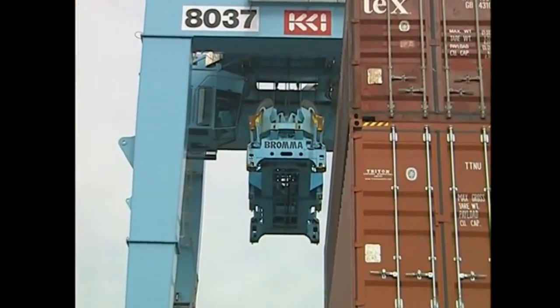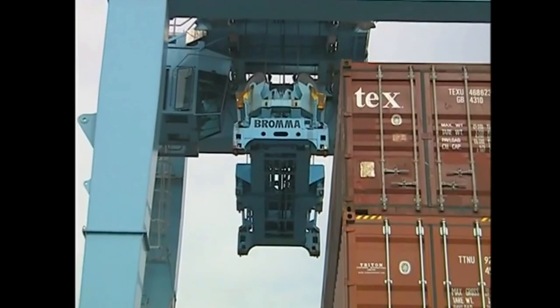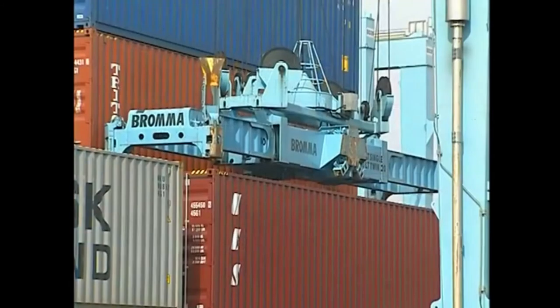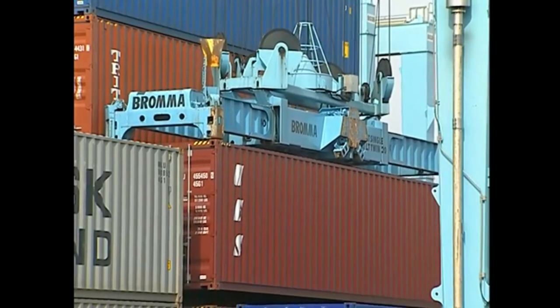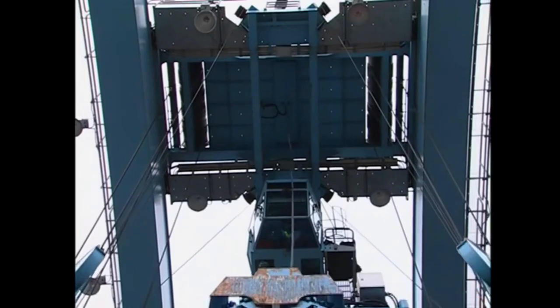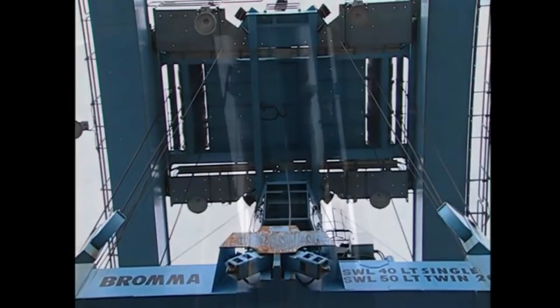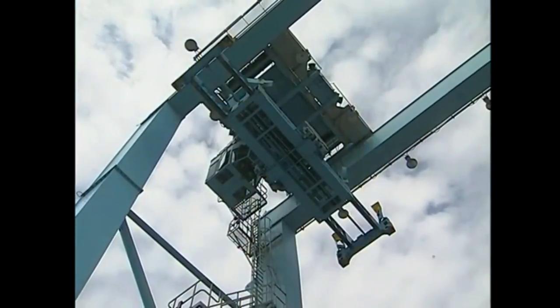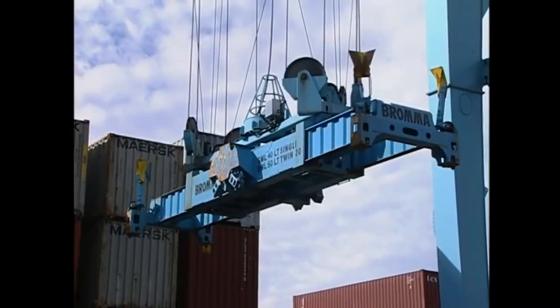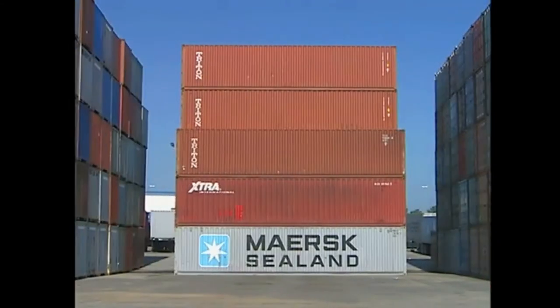The cab and the spreader are suspended from the trolley mechanism, with the spreader slightly forward of the cab. The spreader is the part of the RTG that engages, lifts, and moves containers. It is suspended from the trolley and raised and lowered by wire hoist ropes. Motors power the hoist drums around which the wire hoist ropes are wound. The wire hoist ropes are let out or brought in depending on whether the spreader is being lowered or raised. Spreader beams retract and extend to adjust to the size of the container, which can be 20, 40, or 45 feet long.